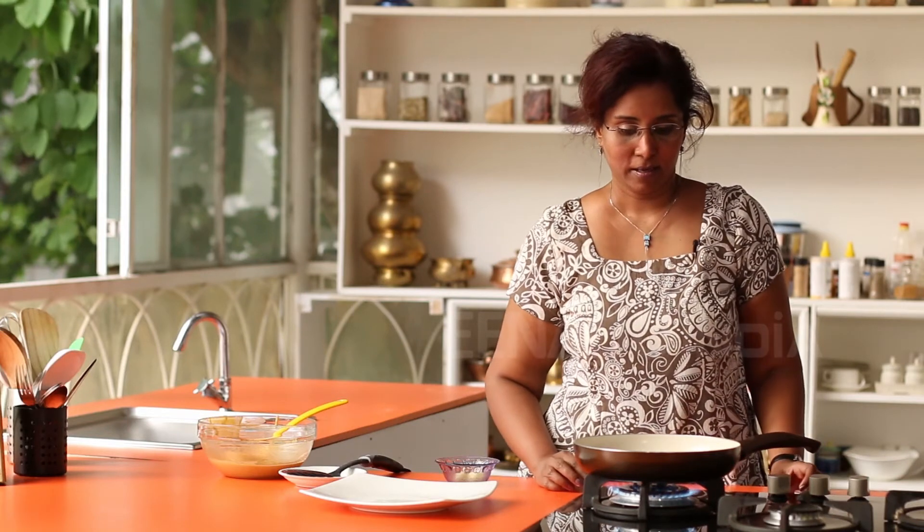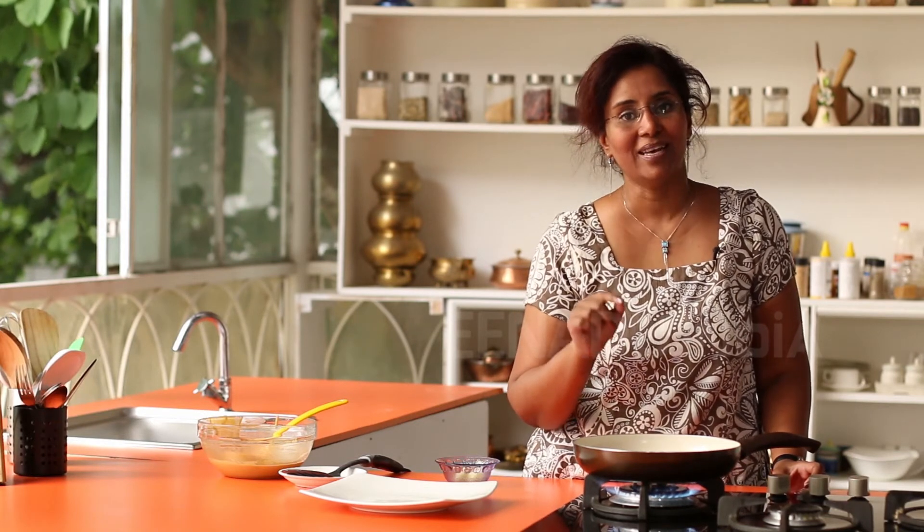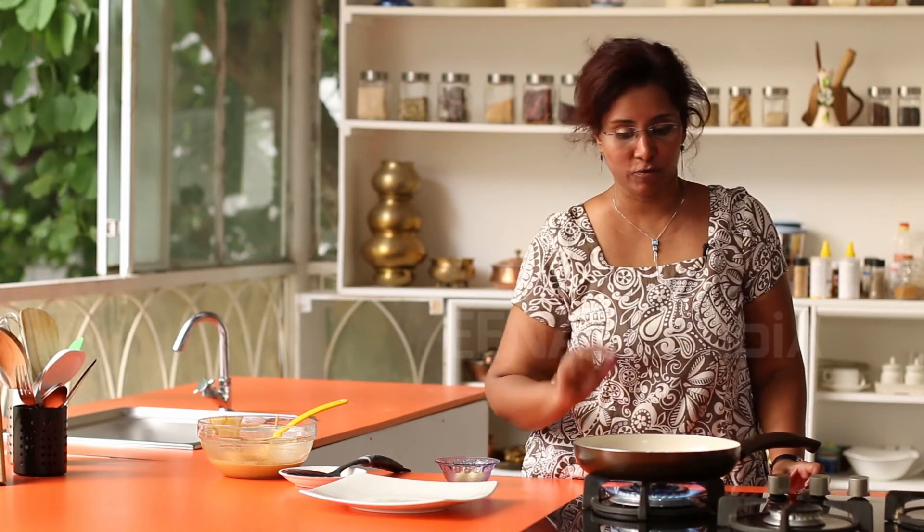Cook it on the other side for a couple of minutes. The inside of the pancake should cook as well. As you can see it's rising and it's nice and fluffy, but the centre should cook and that's why you cook it on a slow flame.